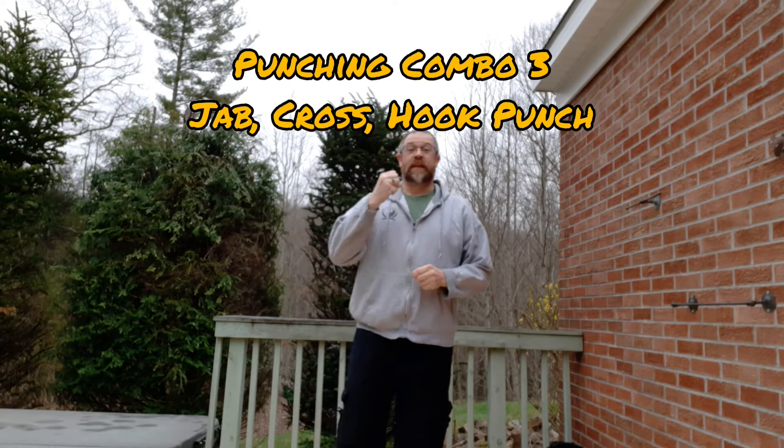All right guys, we're going to be moving into combination number three. These are specifically not just combinations — these are our punching combinations, because we have another set we're going to work on here shortly.